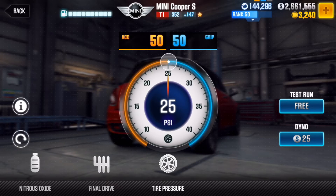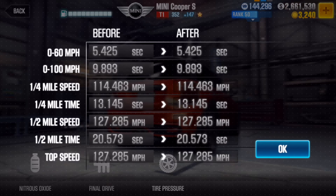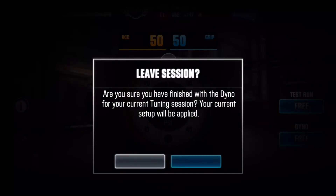For tire pressure, you want to keep it stock — keep it 50/50, acceleration 50, grip 50 — and your acceleration will be fine. This in total will provide you with those results. You can pause it now and have a look. Those are the kind of results you can expect to get without any fusion parts. Add them and it'll go faster.